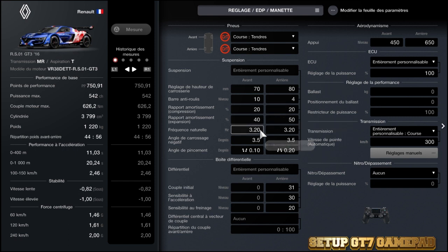Au niveau de la fréquence naturelle : 3,20 à l'avant. La voiture tourne bien comme ça, correctement. Évitez de mettre trop bas, sinon vous aurez peut-être un petit peu de problème d'instabilité. Donc 3,20, c'est parfait. Et 3,20 également à l'arrière.